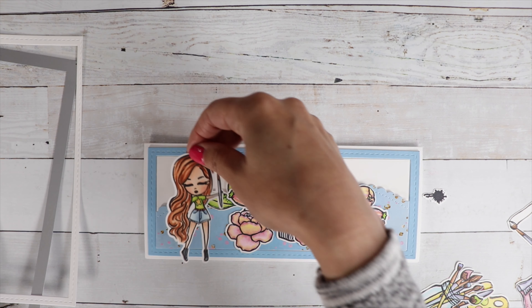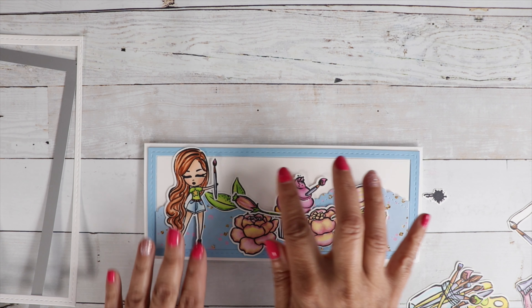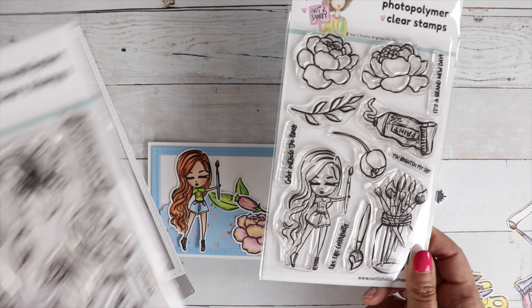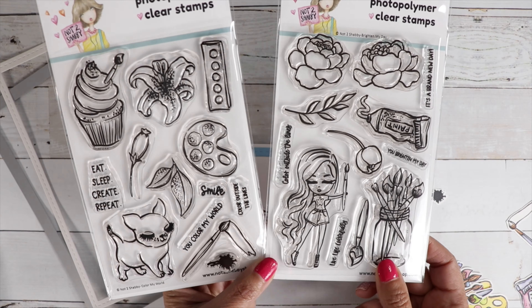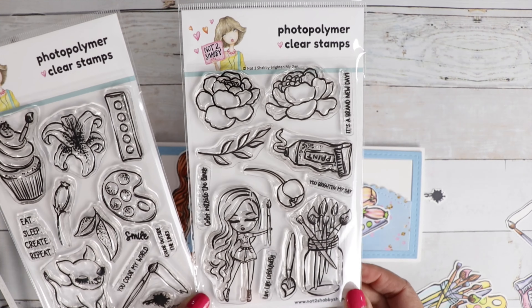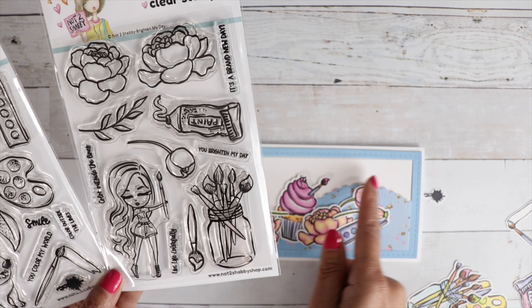I do add some foam tape to some of the images, so some are popped up and some are glued straight onto the card. Now I did lose a lot of footage, so you don't see me actually gluing down all the images, but I will have a still photo at the end so you can see how the card turned out.